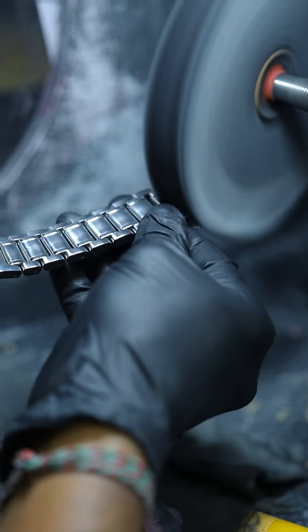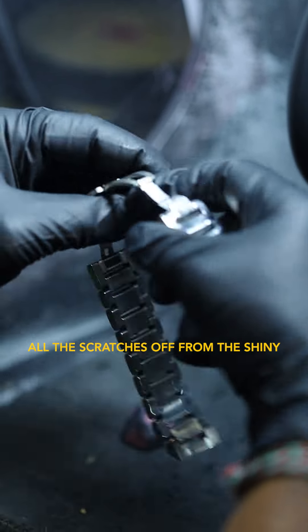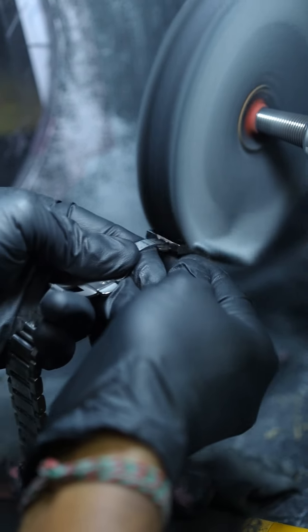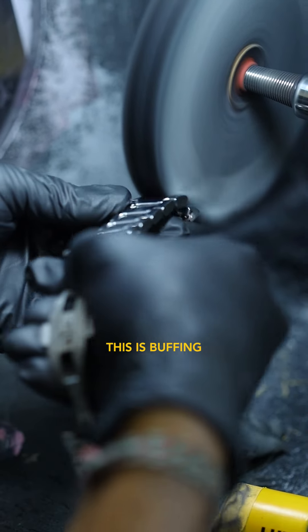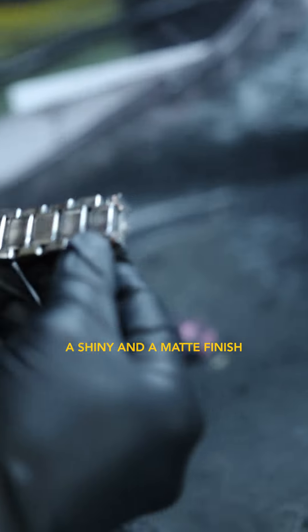So as you can see, it shines — all the scratches are from the shiny. And then when the shiny is finished, that's called the buffing. This is buffing, so this is the two tones — the shiny and the matte finish.